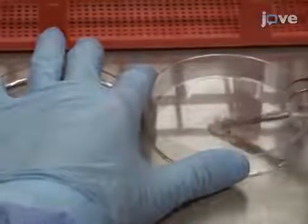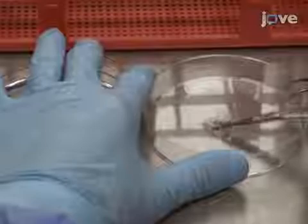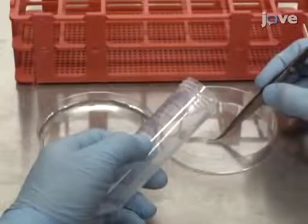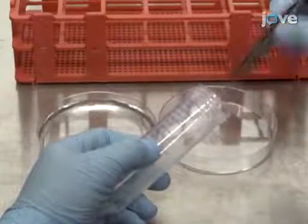Cut the tissue into 25 to 50 small pieces approximately 2 to 5 square millimeters in size, and use forceps to transfer them to a 50 milliliter tube.